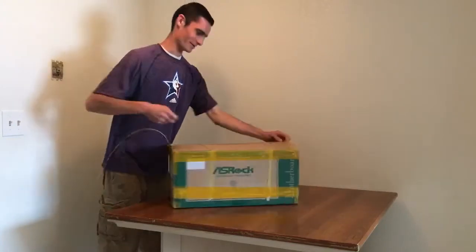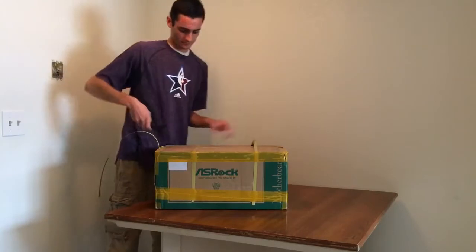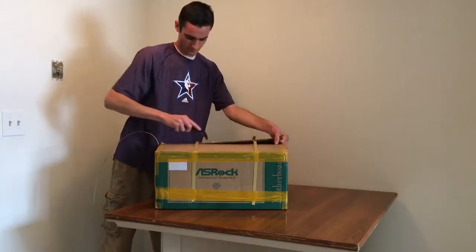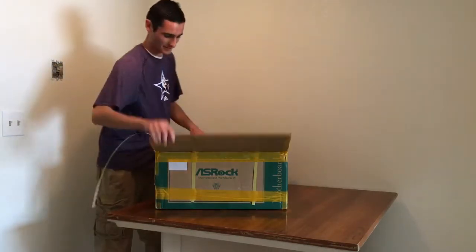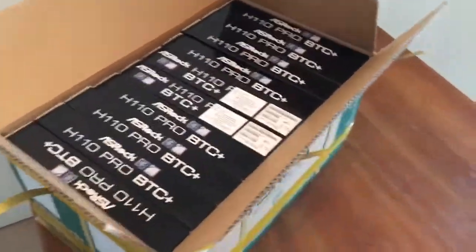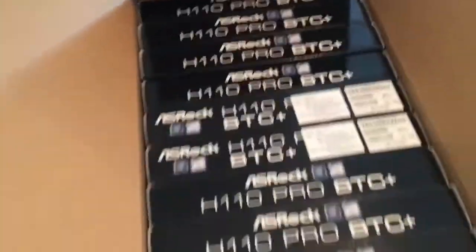Guys, I'm super excited about this. There we go — let's take a good look at that. Look at that beauty right there. One, two, three, four, five, six, seven, eight, nine, ten — I got ten of them. Let's open up one of these bad boys.